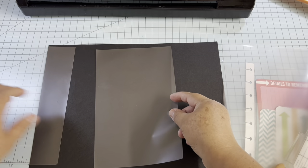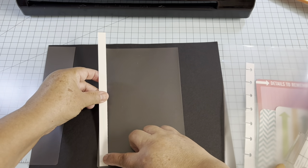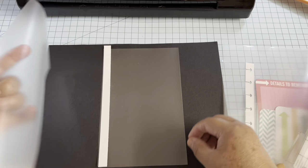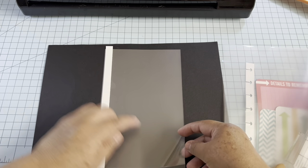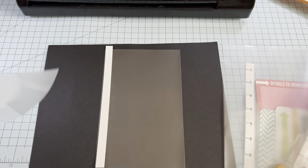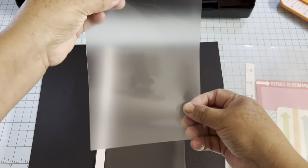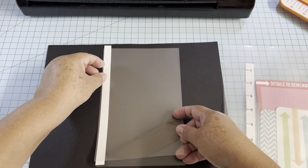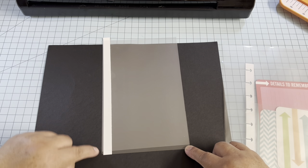Now we separate the two pieces. Put one of the papers on the side. With this piece we're going to cut one quarter of an inch less at the bottom, so that will be at eight. This page will cover the white paper, and as you can see it has one quarter of an inch less at the bottom. For the pocket, cut at five on the folding side.